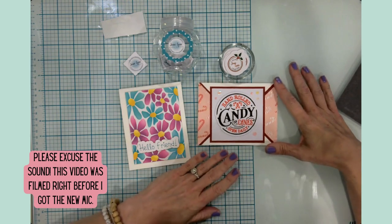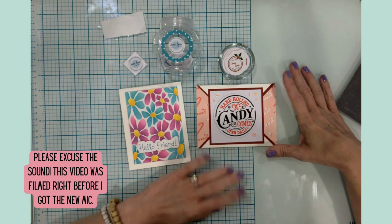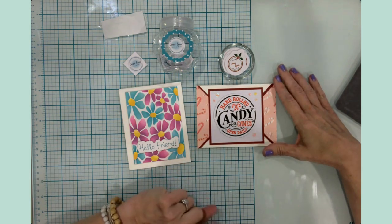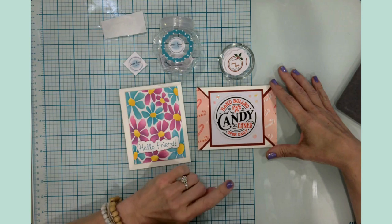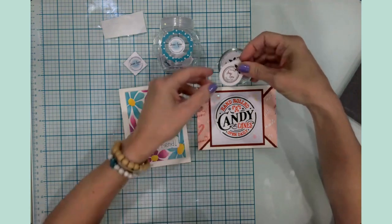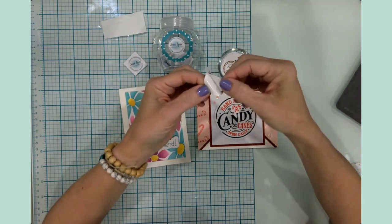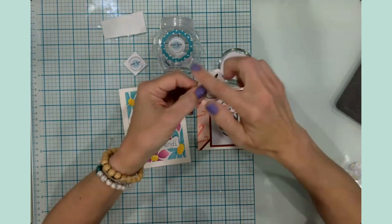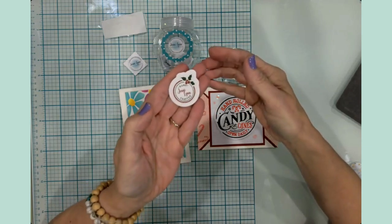Good morning everyone, it's Jen. Welcome back to my craft table and my channel. I have a treat for you today. I want to show you how to make stickers — not just any kind of stickers, but kiss cut stickers that are die cut around the edge so that they're ready to go for you.